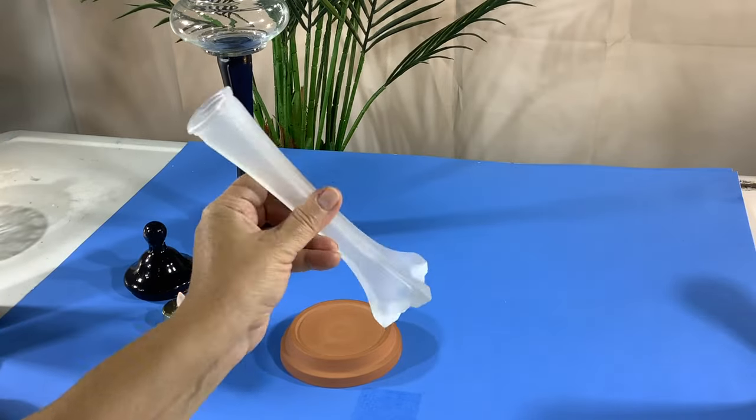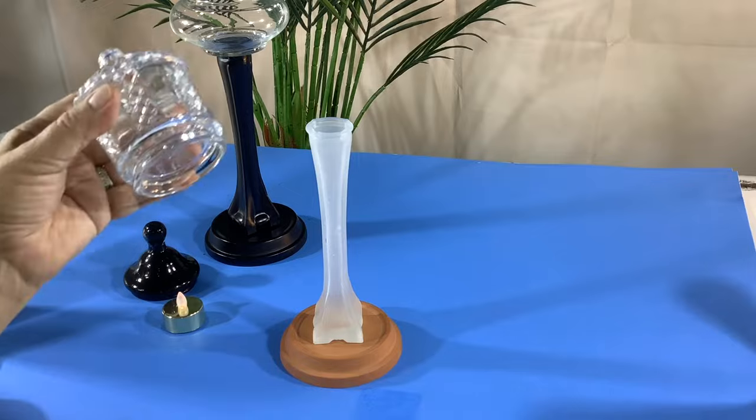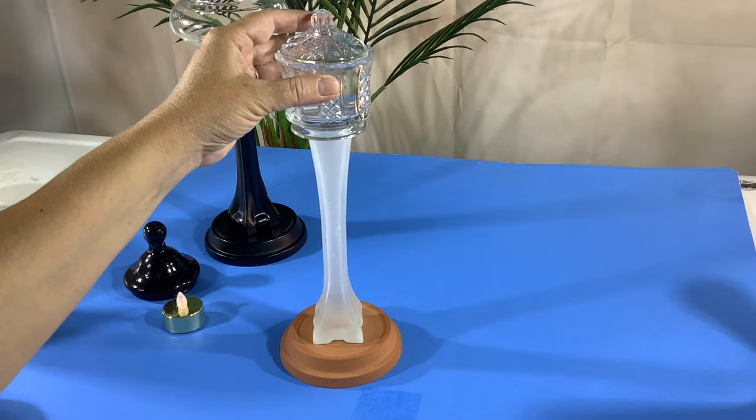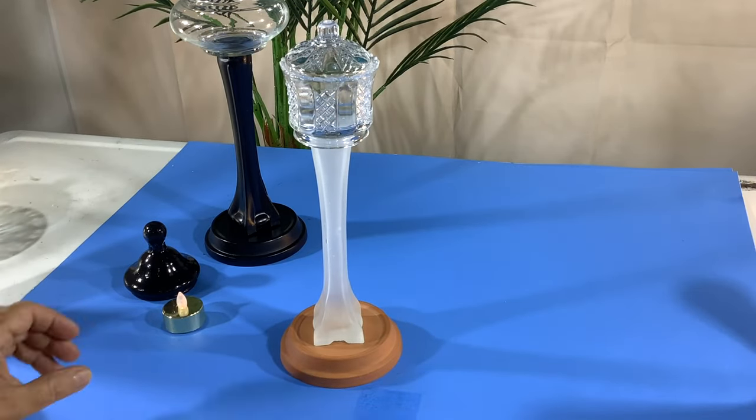Some pretty simple supplies: a little terracotta drip tray, a bud vase, and this is a little sugar bowl or candy dish. It's pretty little — I think too little for candy, so it must be for sugar.